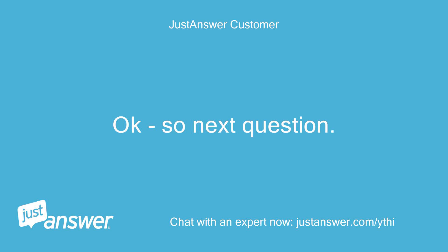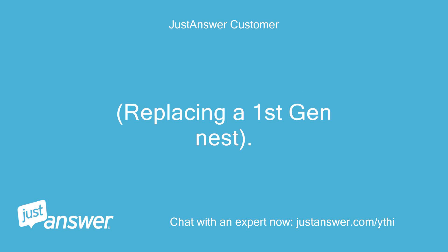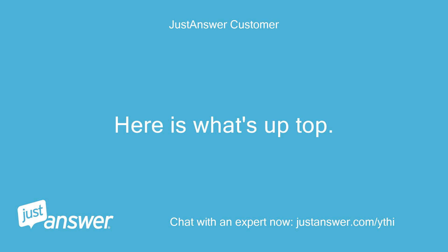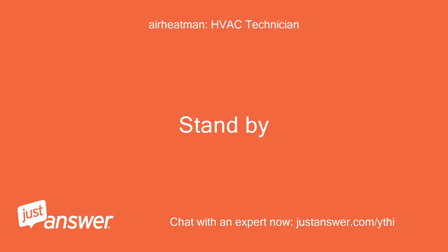So next question: the B terminal has a blue wire on it and it's connected to Y1 on my current thermostat. I'm replacing a first-gen Nest. Was this originally miswired at the thermostat? Here is what's up top. Making a drawing — stand by.